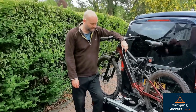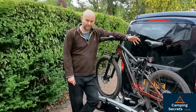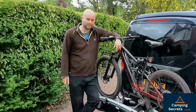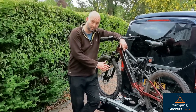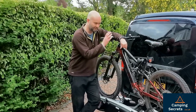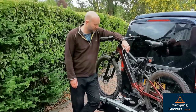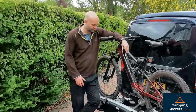So what do we make of the Thule VeloSpace XT3? All in all, for use with a camper van and a large family with big bikes, I think it's an excellent bike rack. The big downside is the weight — 20.6 kilograms — it's quite a beast to move around and attach to the tow bar. But you only do that once per holiday really; this would likely stay on your camper van for the whole trip. With two people it's simple to attach, and I can do it on my own just about. Storage space in your garage is quite a consideration.